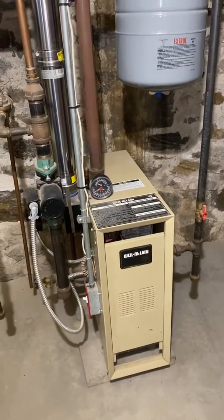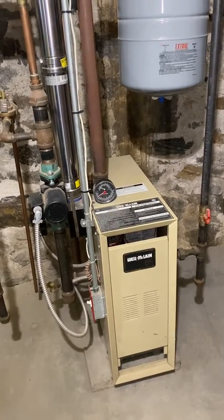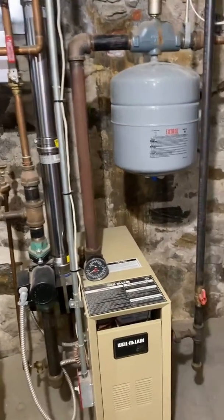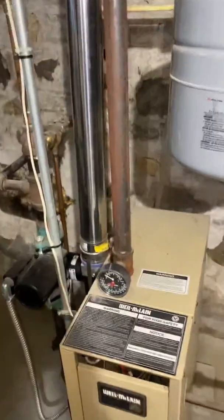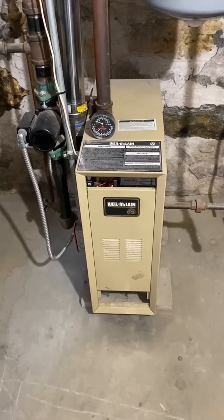Here we are on the Will McLean boilers. This boiler right here does the first floor, this other one does the second floor. We're here just doing regular maintenance.